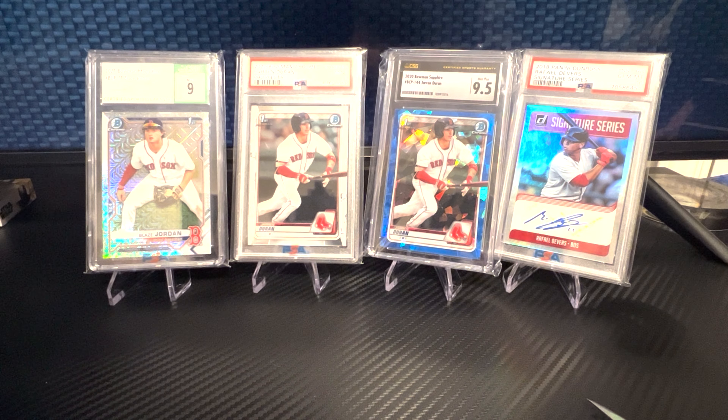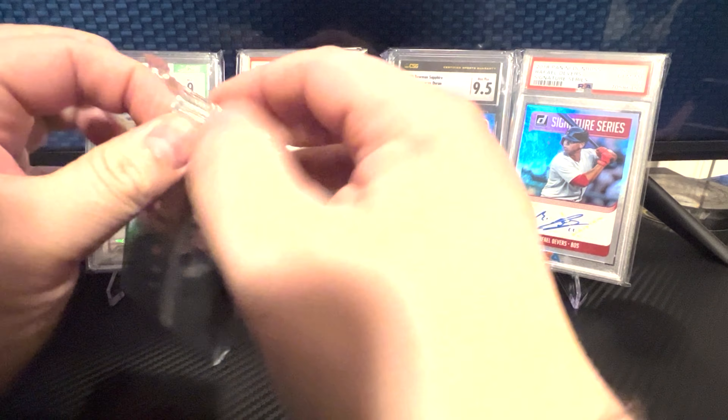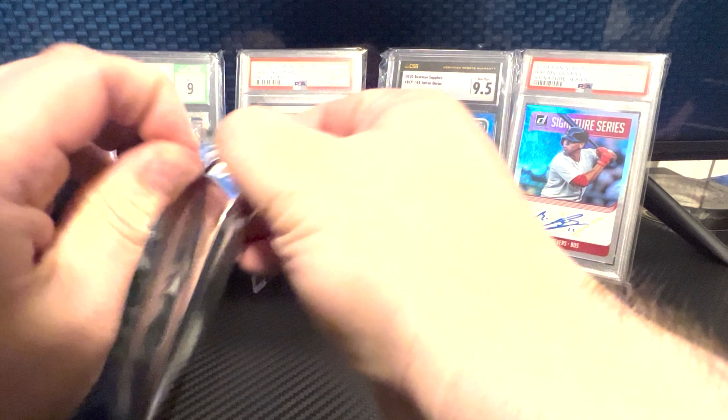Hopefully we can pull some fire like we did last time. I was pretty excited about that Cal Ripken auto, and if you remember, a couple of Red Sox players in there. So hopefully we can continue to do that. One pack, five cards — let's see what we do.